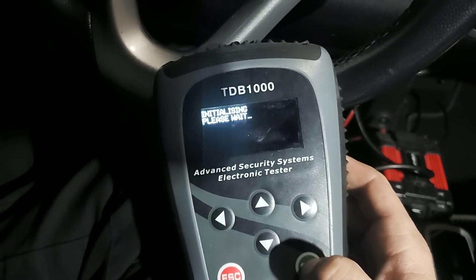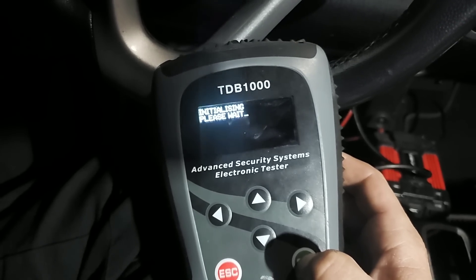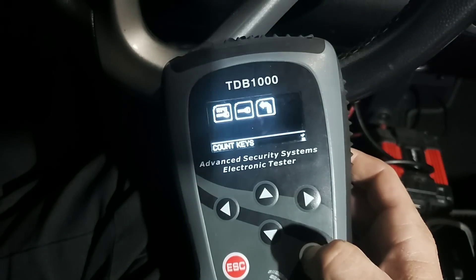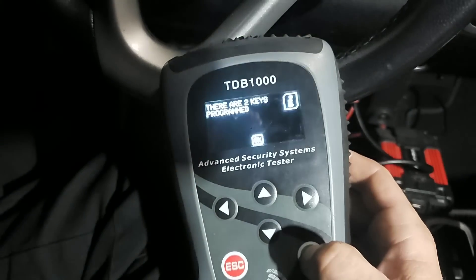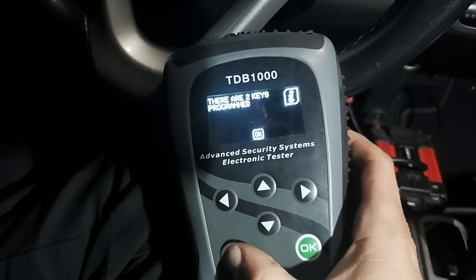It's located in the SAM, and the first thing we want to do is see how many keys we have. Thanks again Matt Walsh for reminding me to tell everybody that. They're showing two keys programmed to this car - we're good to go. We have six slots on this one, I believe.